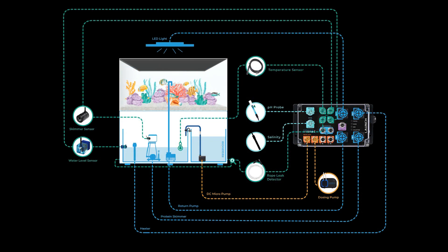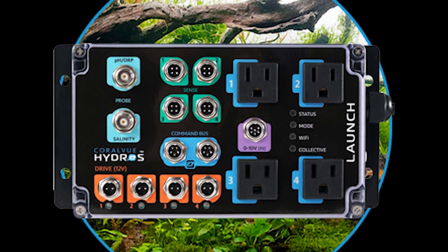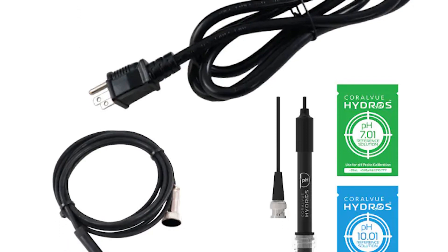The Hydros Launch Controller is a game-changer, folks. It's not just another controller. It's an all-in-one powerhouse that combines everything you need for your reef aquarium into one sleek box. Let's break it down.